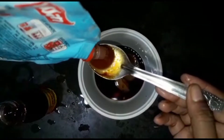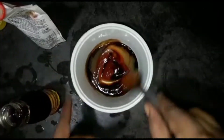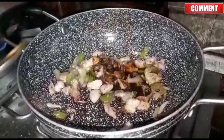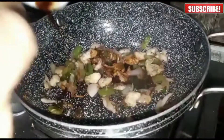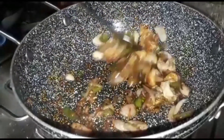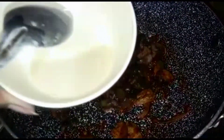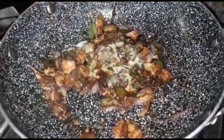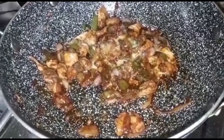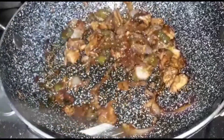We add the tomato sauce — more than 2 tablespoons. We mix the sauce — more than 3 tablespoons. I'm going to mix it on a medium flame and mix it for 10 minutes, then add it to the chicken.